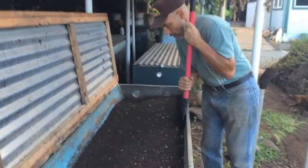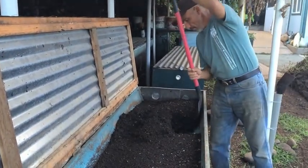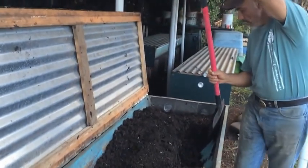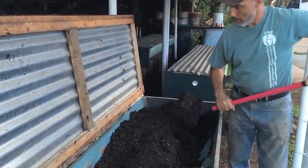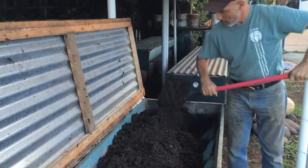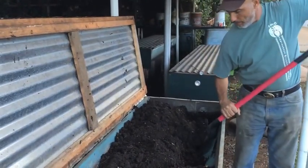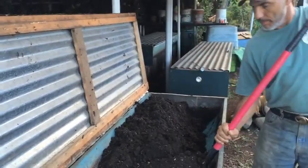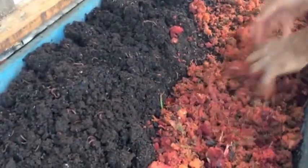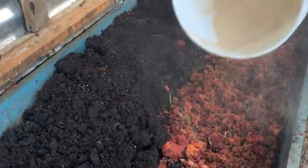In trough vermicomposting, the key is to have materials that are quickly decomposed by the worms — materials you can put in while also providing new materials for them to feed on. I'm just taking the front material, placing it in the back, putting in juice pulp material.